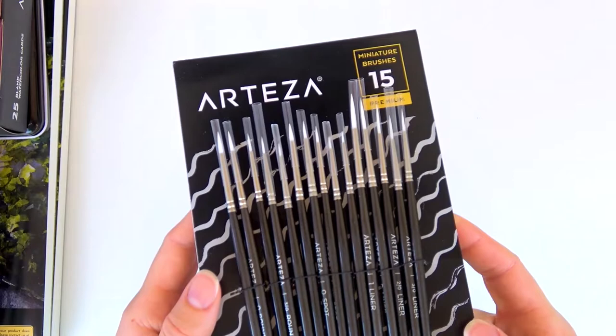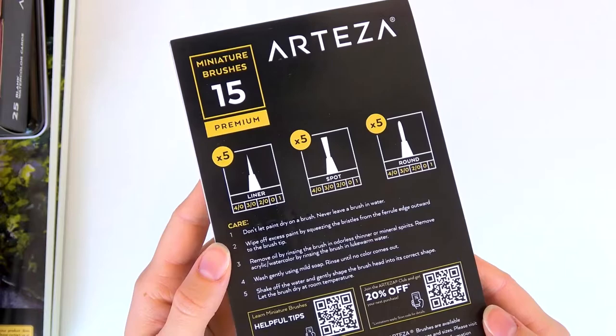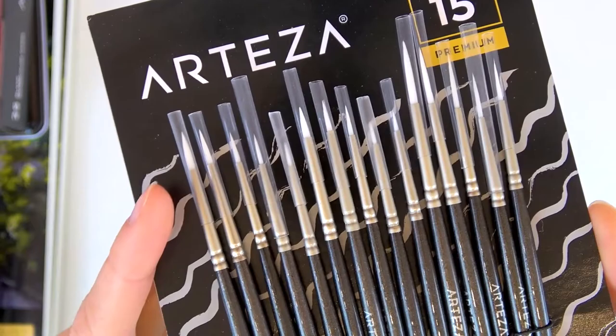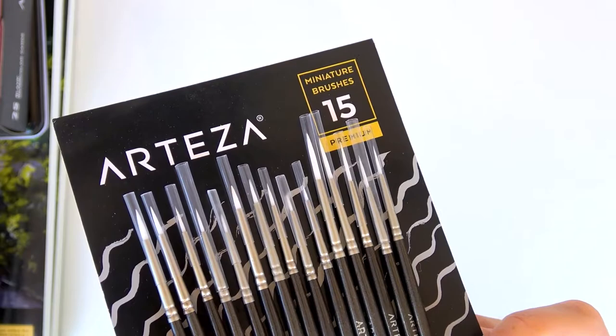First off I have these really tiny miniature brushes — detail brushes you can use for all kinds of things. They're meant for mixed media but I'm going to try them with watercolor. They are super tiny; some are just little baby brushes, and even the biggest one is still quite narrow and thin, so you have a lot of sizes here for detail work.